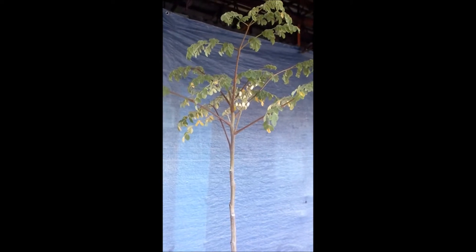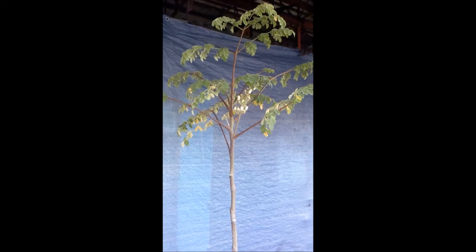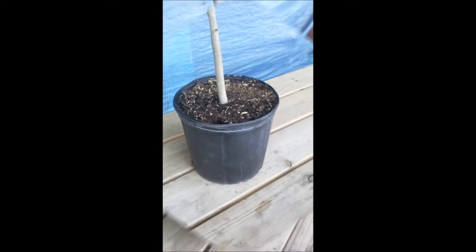Hey everybody, Pepe here — Pepe's Fruit Trees. We're taking a look today at a Moringa growing in a two-gallon pot. This is a Moringa Oleifera, and if you look down here, you'll see the container is two-gallon.